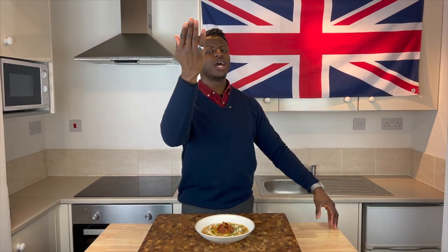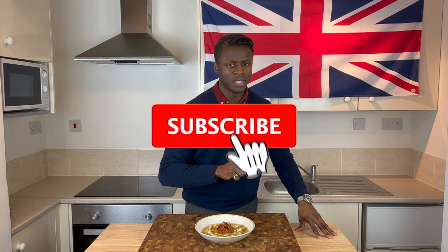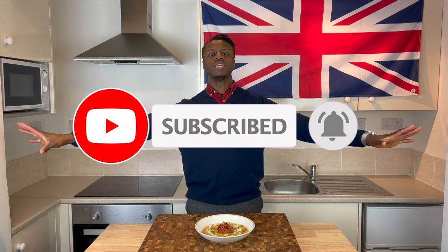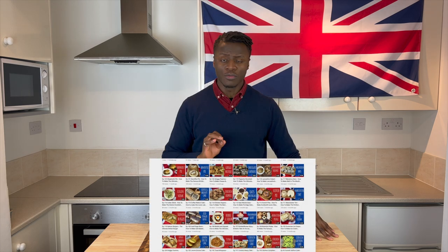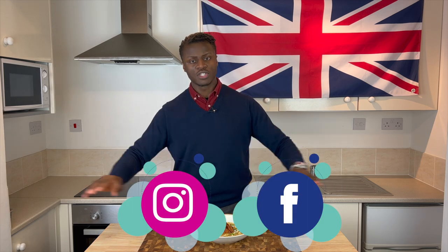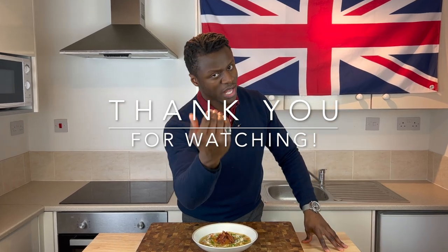Thank you all for allowing me to show you how to make a London Particular soup. If you loved this episode, don't forget to click the like button, the subscribe button, and the notification button so you don't miss any new releases. Tell everyone you know about the Brilliantly British food on this channel, and follow us on all of our social media platforms. I will see you next time.